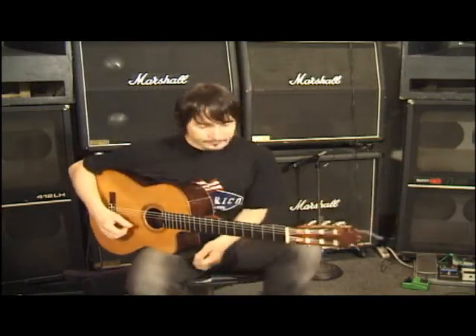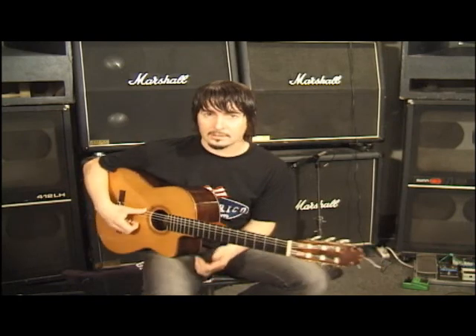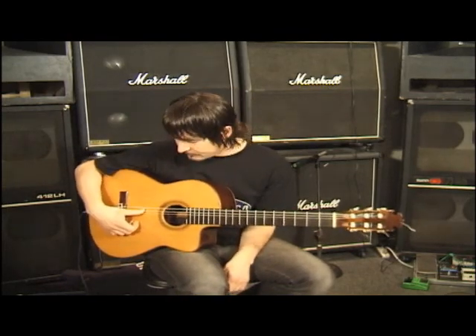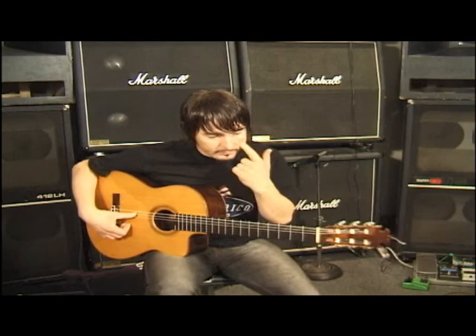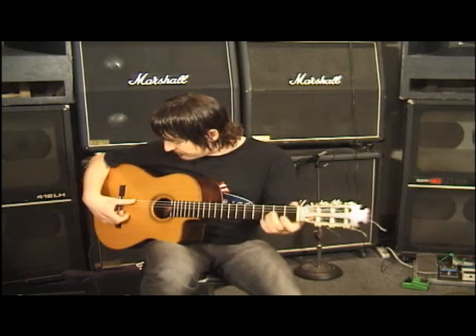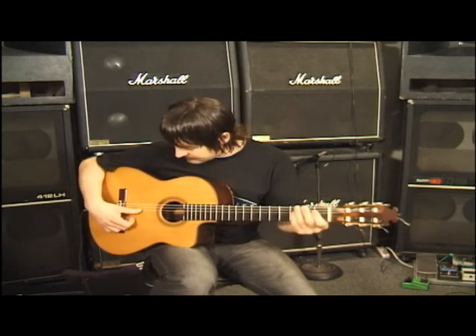Welcome back. I'd like to talk about a technique called the Alzapúa. That basically has to do with your right hand thumb. We're using the thumb as a pick a lot, as you had noticed earlier when we ended the soleás. We're doing a lot of downstrokes with the thumb, resting the thumb on the next string, so it's kind of like a rest stroke.